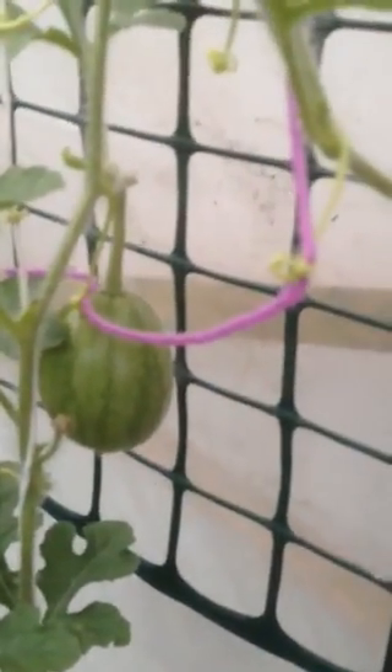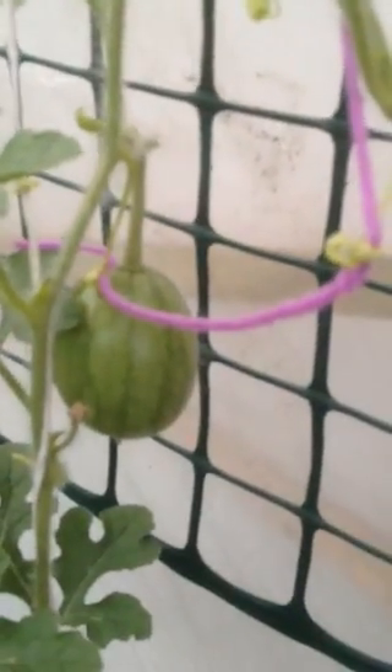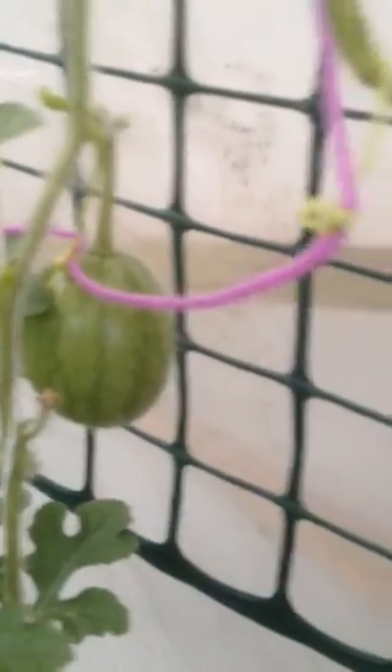I pollinated myself because in the greenhouse there's no bees coming in. So I pull out the male flower and just rub it on the female flower, and there you go - she's growing alright now.